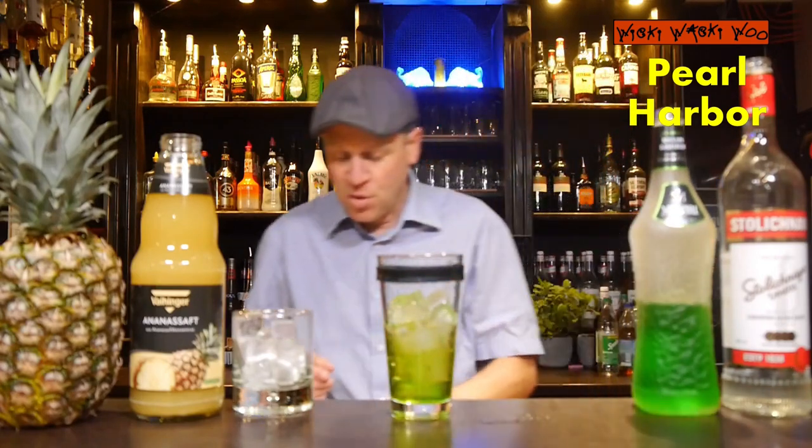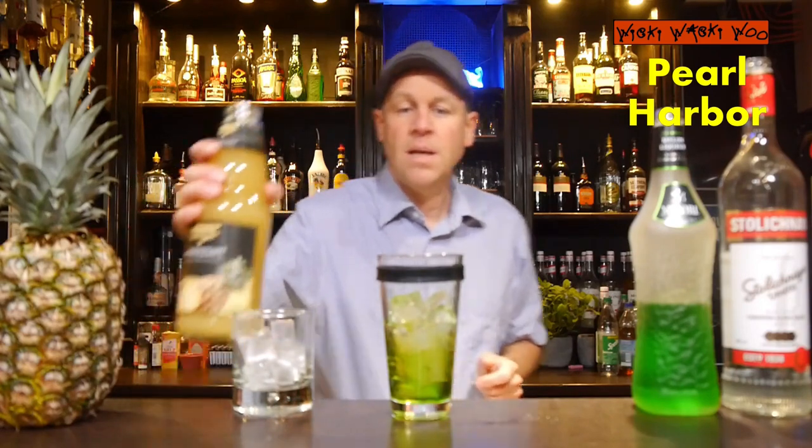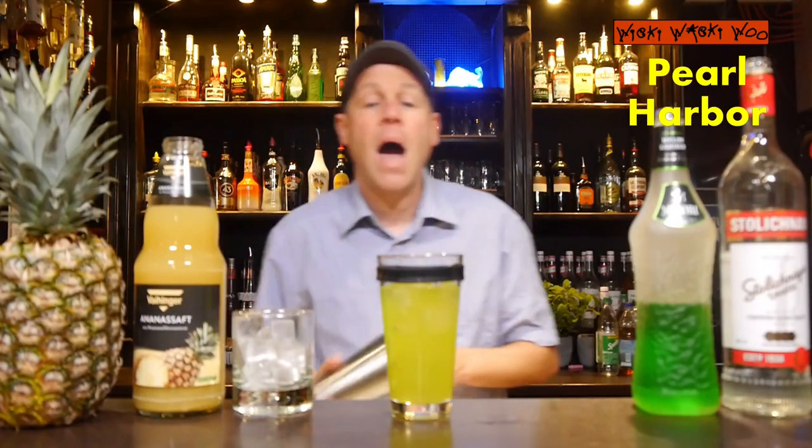And I need pineapple juice — 120ml to 150ml of pineapple juice. Here comes my pineapple juice. And now we can shake our Pearl Harbor Cocktail.